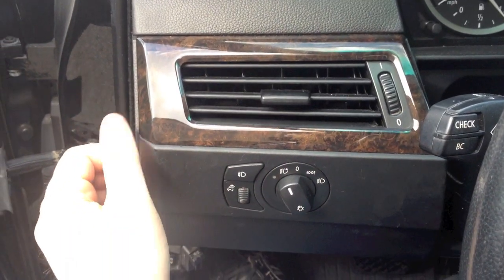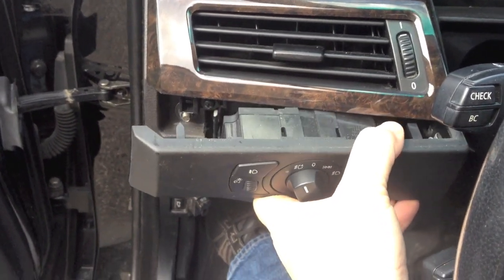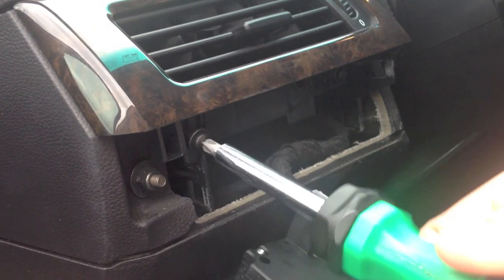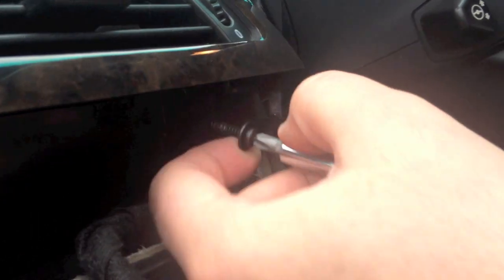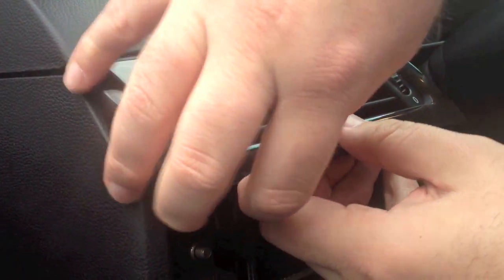Remove the panel containing the lighting controls and headlamp switch. Remove the two retainer screws from the bottom of the vent housing. Remove the vent from the dash by applying pressure.